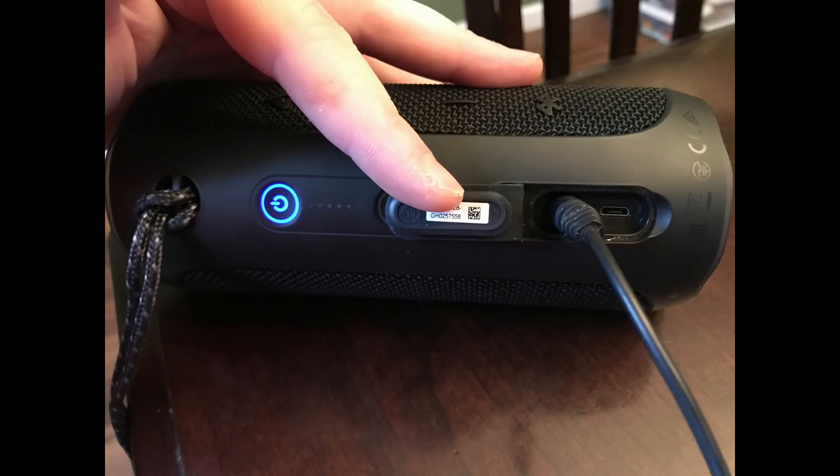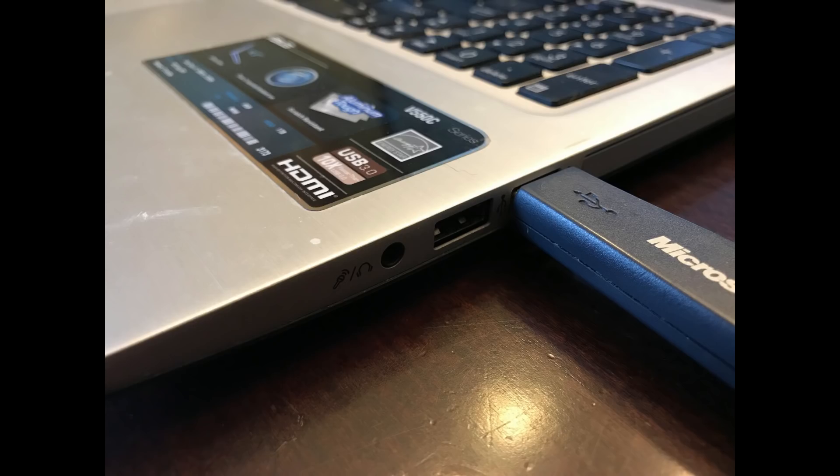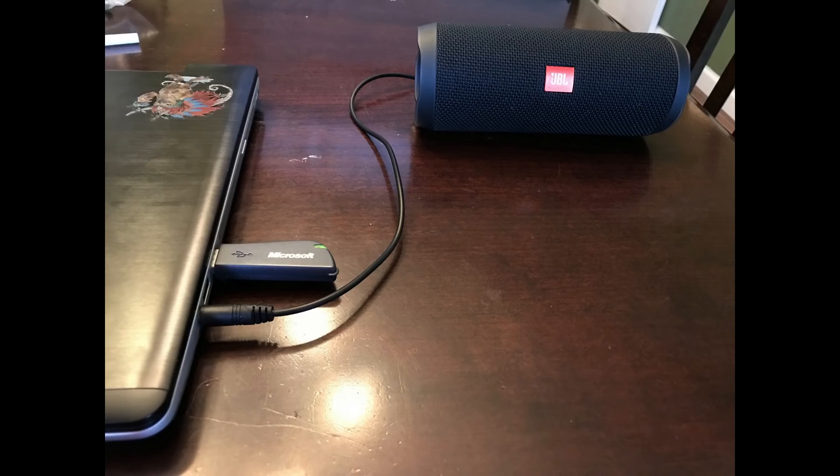The 3.5mm connector input is the shape of a circle. Step 3: Connect the other end of the 3.5mm audio cable to an audio output port on your computer. This port is also shaped like a circle, and will commonly have an icon featuring headphones or a microphone associated with it.